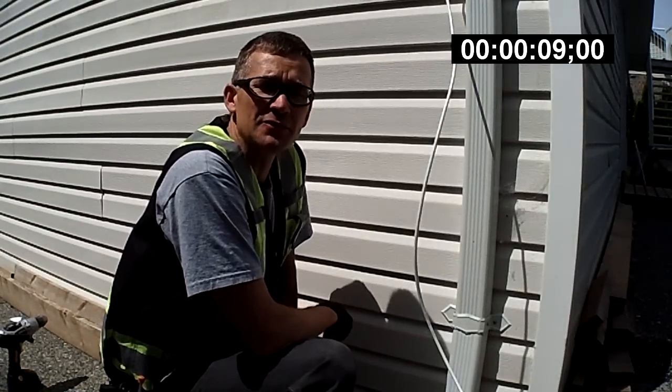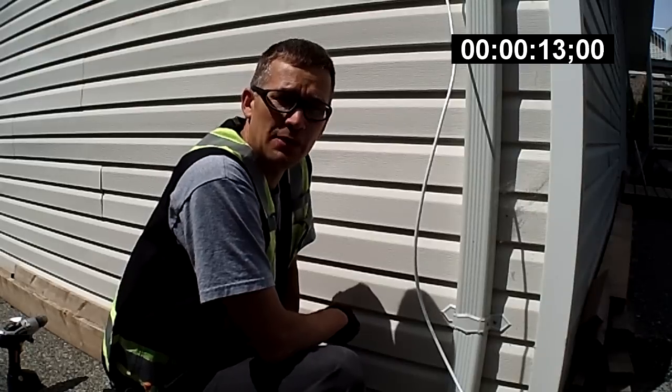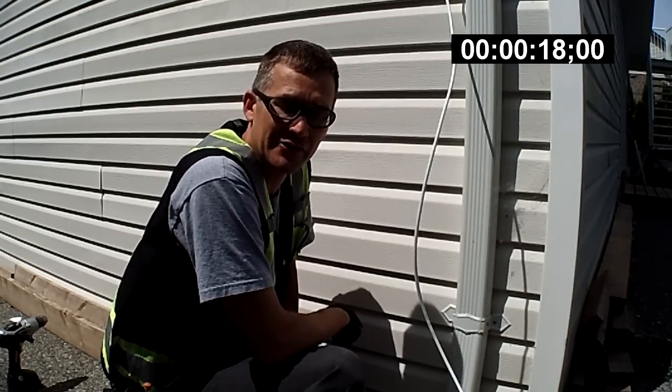Hi, it's Mike here at the install of the day. I'm just going to go through a couple of basics of putting in a new cable outlet on a home that does not have a pre-existing outlet or jack in the house.